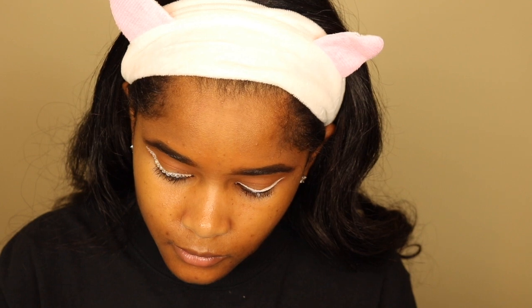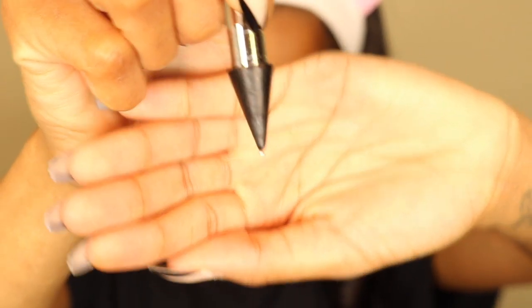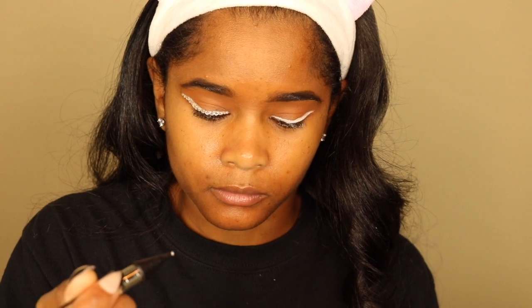Once that's dry enough, I take one of the tiny rhinestones — the smallest size that comes in the pack. I pick up a few of them on the back of the picker-upper tool. Once I stuck it in there, like three of them attached. So I set them down on the table in front of me, take the tool, dip the back in some glue, and place them. You can also adjust it if it's not in the right place. I think I'm going to put one more on the very inner corner on this one too.